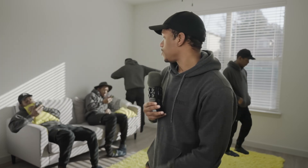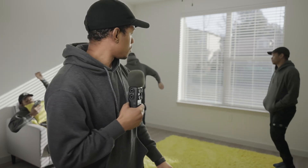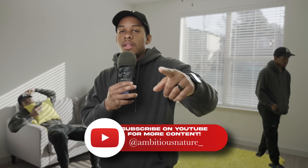Hey y'all, welcome back to another video. Today I'm going to show you guys how to do the cloning effect. As you see, I have my clones over here and my clone over here doing whatever he's doing. There's no green screen and I'll show you how to set this up and get it done. So if you guys can hit that like and subscribe, it really helps me out. And let's jump right into it.